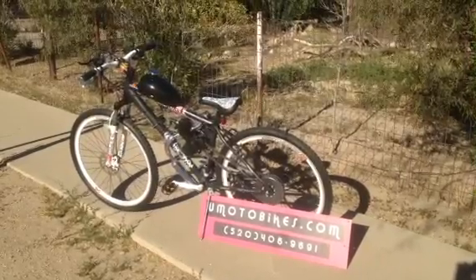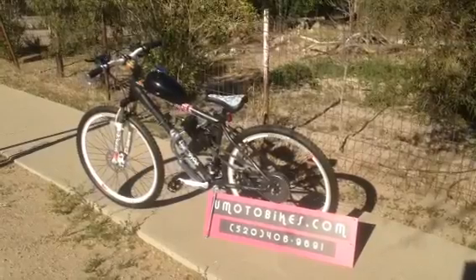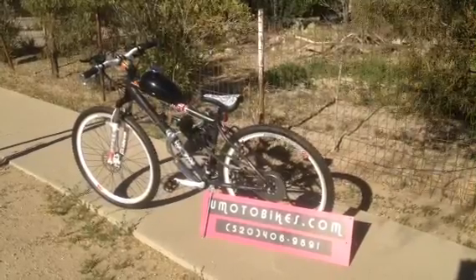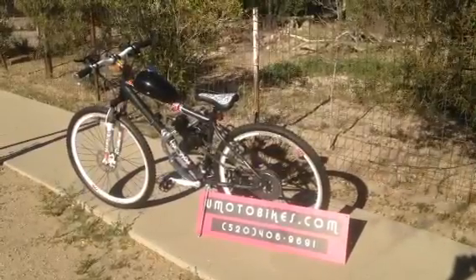This bike is being warmed up and broken in right now. It takes a mixture of two-cycle oil and gas — five and a half ounces per gallon for the first two gallons. After those two gallons are finished, it will use four ounces per gallon.